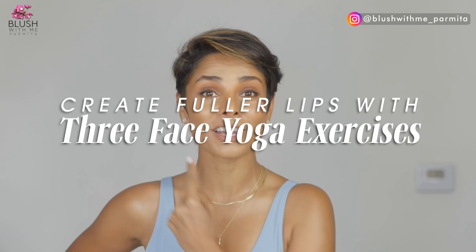Hello, today I'm excited to share three face exercises that are targeted to lift your whole mouth area and help you get rid of three major lip and mouth aging concerns.